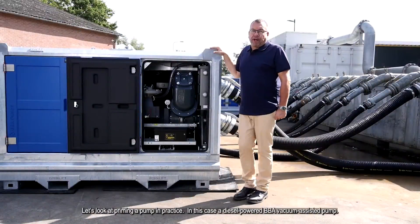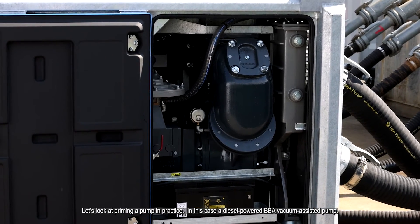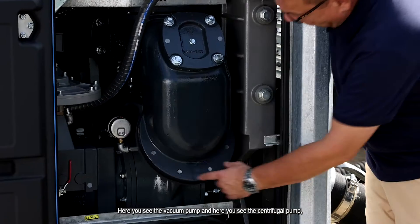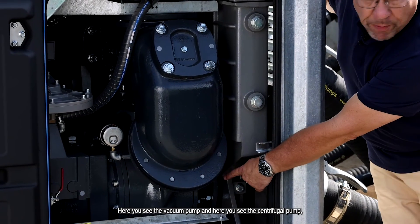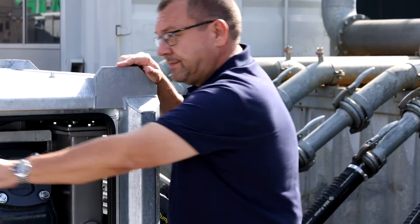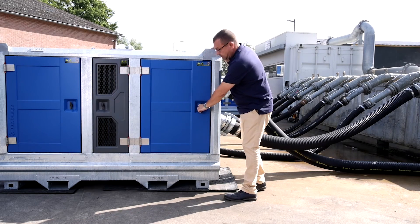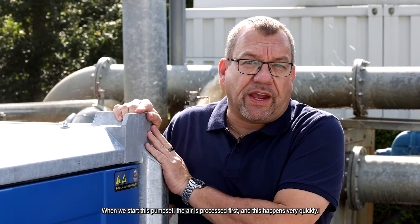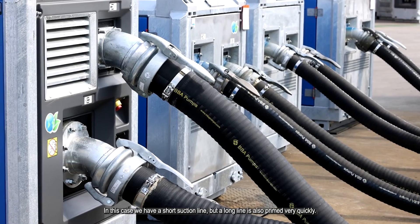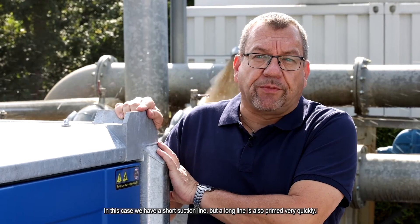Let's look at priming a pump in practice. In this case, a diesel-powered BBA vacuum assisted pump, the BA-180. Here you see the vacuum pump, and here you see the centrifugal pump, and this is the check valve in the pressure line. When we start this pump set, the air is processed first and this happens very quickly. In this case, we have a short suction line, but a long line also is primed very quickly.